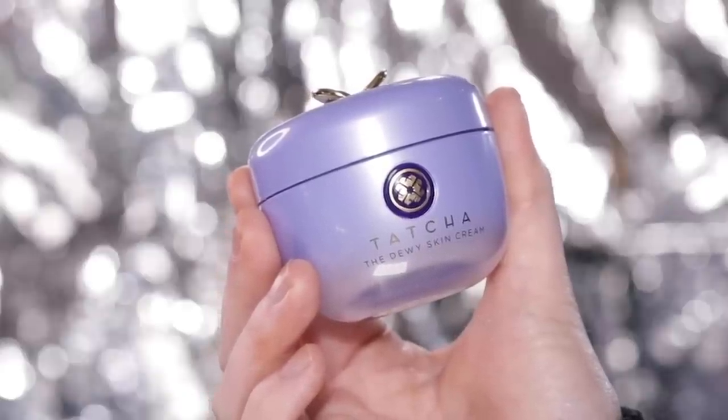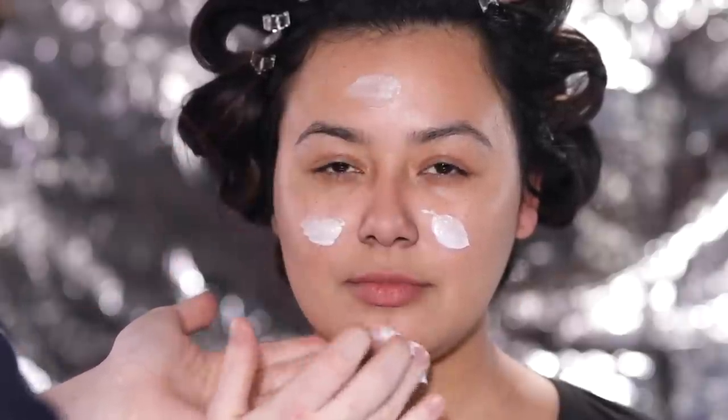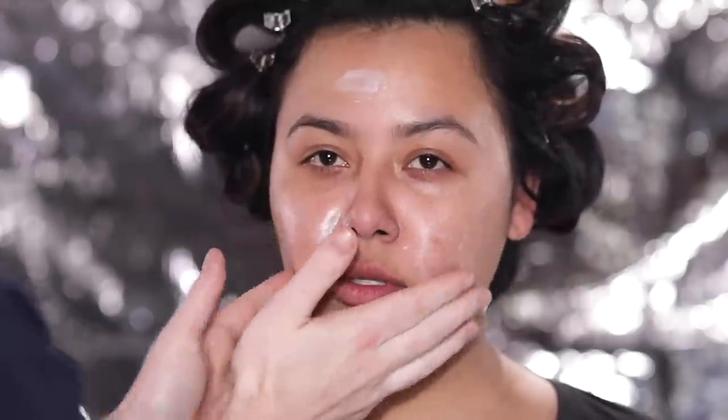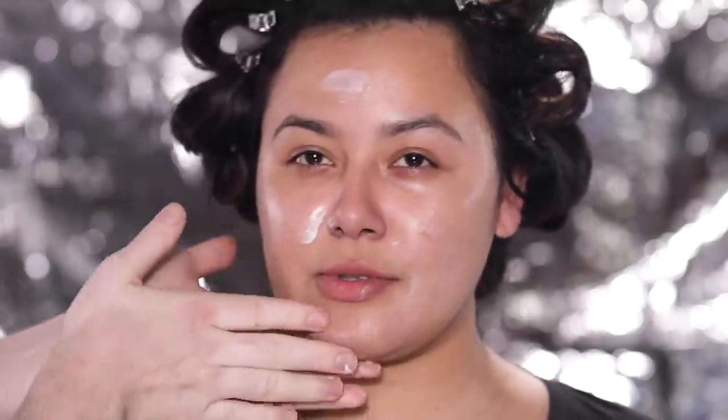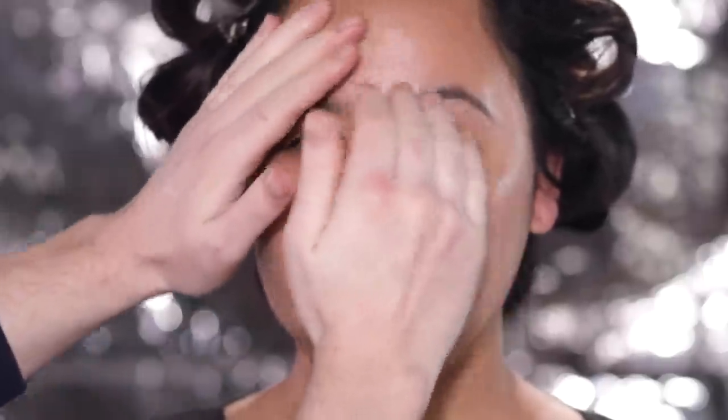To begin, I'm using the Tatcha Dewy Skin Cream to get Laura's skin really plumped and hydrated before we use all this makeup. I've used this cream before for I don't even know how long now, but every time it leaves the skin so hydrated and makes everything blend seamlessly on top of it.